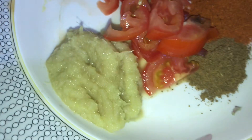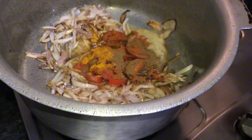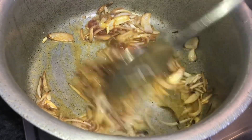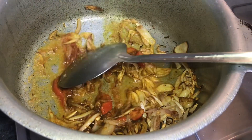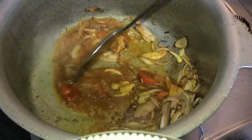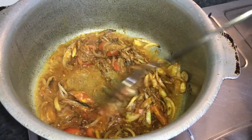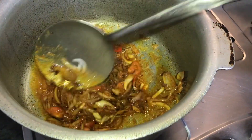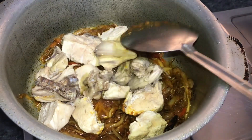As it browns, we will add masala and cook for about 5-10 minutes. Then we add the chicken on top. When the oil is not coming up, don't add the chicken yet. Once the masala is cooked, add the chicken to the bottom.